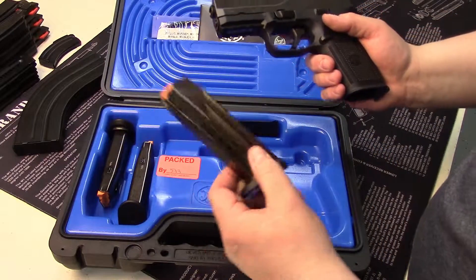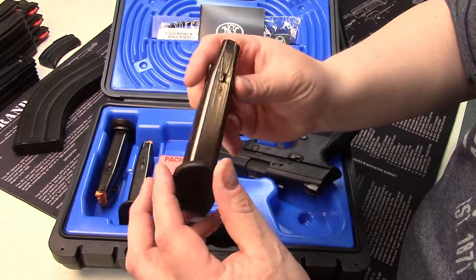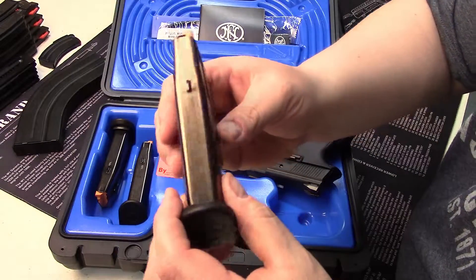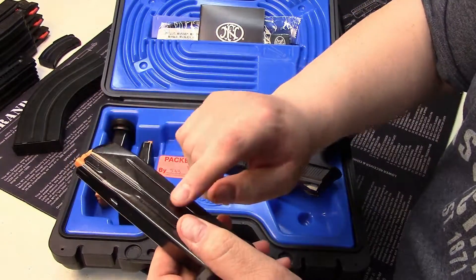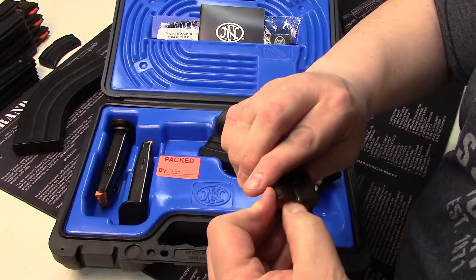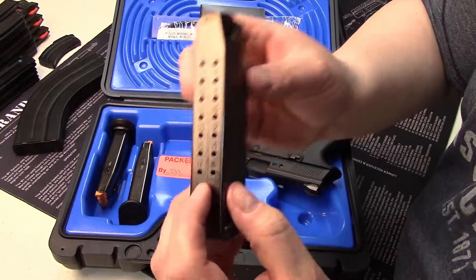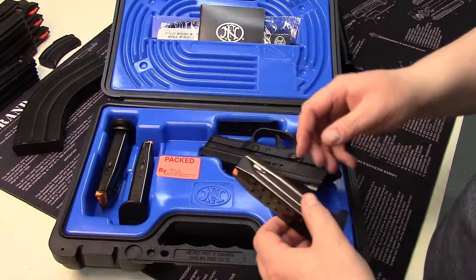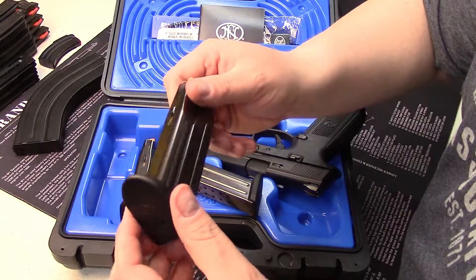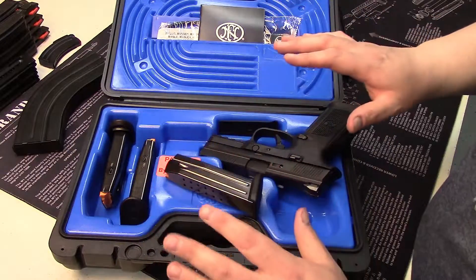First and foremost, the biggest thing you notice is it comes with three high capacity magazines — that is pretty damn cool. It has the FN symbol on the bottom of the polymer mag. It's a nice sheet metal design, very rigid, darkened stainless steel appearance, high vis follower, very smooth but stiff. In nine millimeter this is a full size 17-round capacity weapon, and you get three of them. You really don't see that very often — sometimes you're lucky to get one mag, let alone three.